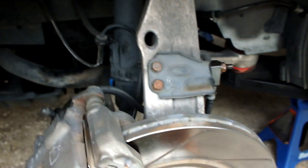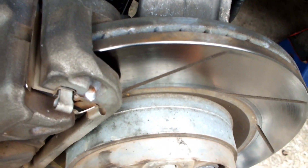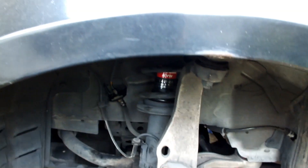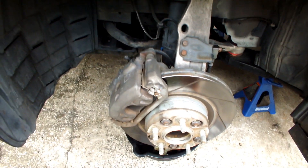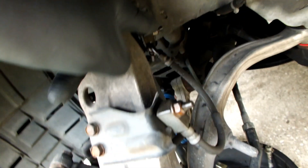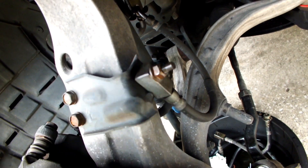Brake fluid can be a corrosive agent in many cases, so before you do anything, get some PB Blaster and hit the bleed nipple, the banjo bolt, and the fitting you're going to be loosening. On the front you also have two bolts you can hit with it. I already did this so they've been sitting — that'll make removal super quick.